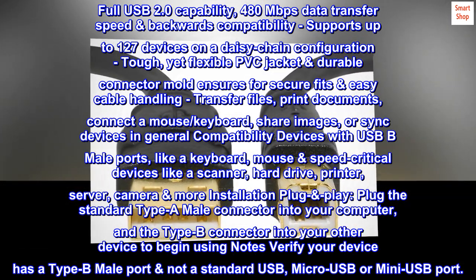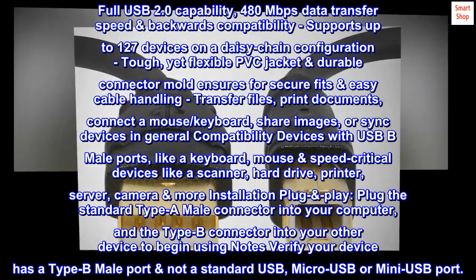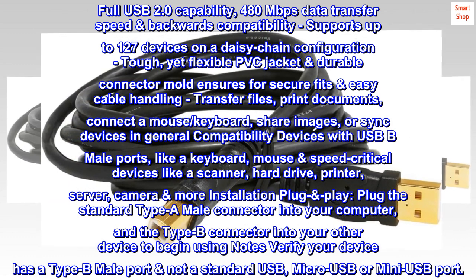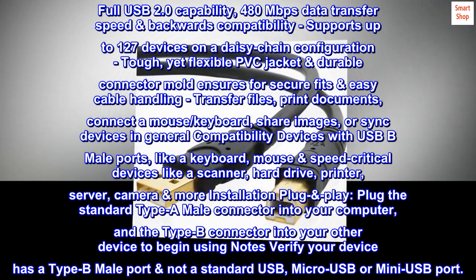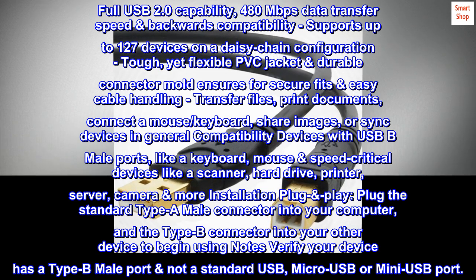Tough yet flexible PVC jacket and durable connector mold ensures secure fits and easy cable handling. Transfer files, print documents, connect a mouse and keyboard, share images, or sync devices. Compatible with devices with USB-B male ports, like a keyboard, mouse, and speed-critical devices like a scanner, hard drive, printer, server, and camera. Installation is plug-and-play.